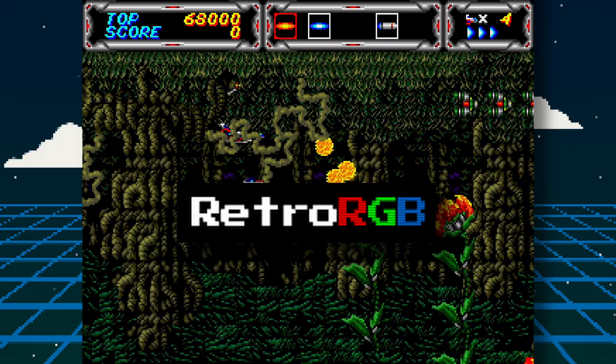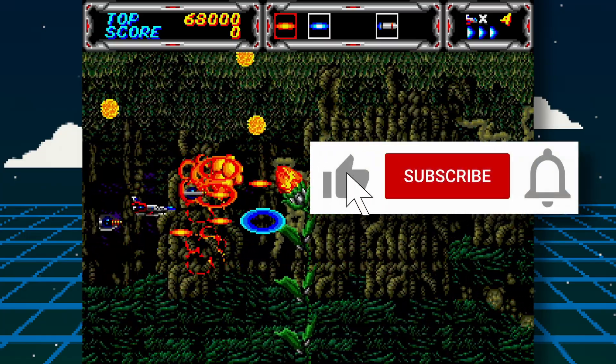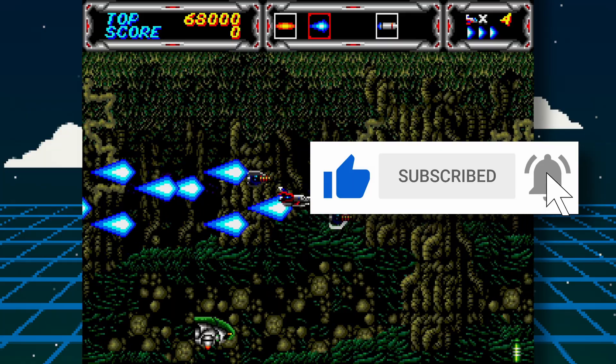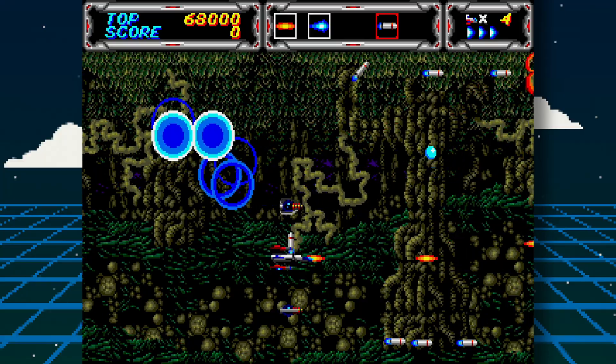If possible, support RetroRGB on Patreon too. If you enjoyed this video, please give it a like, and if you want to see more content like this, hit the subscribe button and its bell icon so you can get notified of future videos. Thanks for watching and I'll speak to you next time.